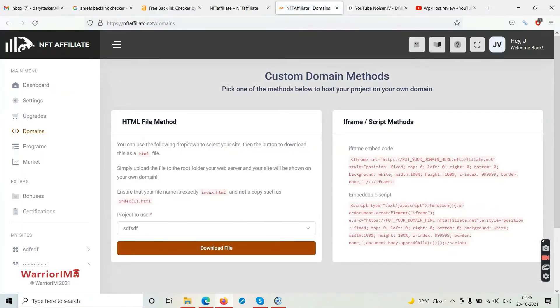In the Domains section you can see an HTML file method. These are some websites and if you want to host them on your own domain, you simply download the HTML file, go into the public HTML directory of your hosting, upload this file, and the website will be hosted on your main domain. Technical people will know what I'm talking about.